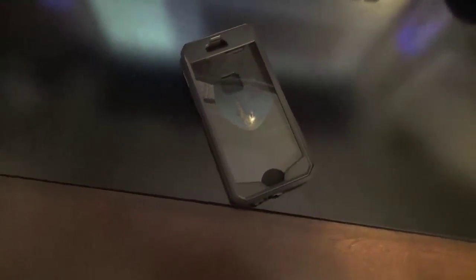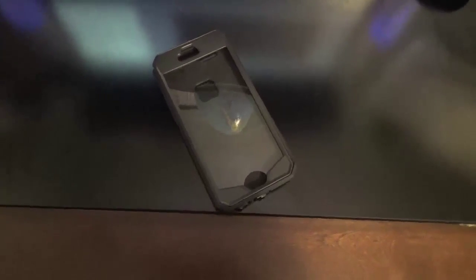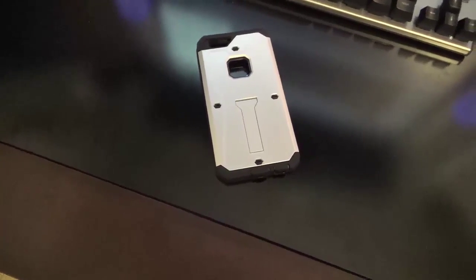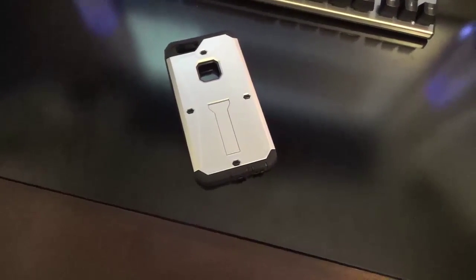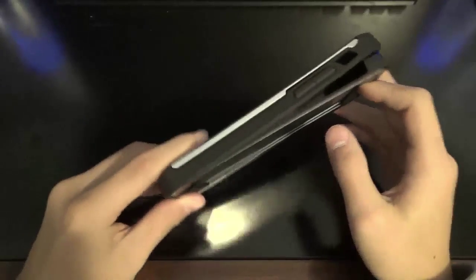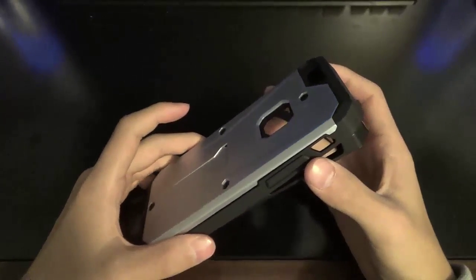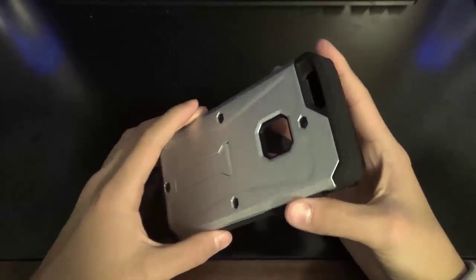Hello and welcome back to Asian Reviews. Today we're going to be doing the review for the Kokomi Ultra Combat Armor case for the iPhone 6, the 6S, and I believe they do make it for the Plus variants and other phone models, but this is specifically for the iPhone 6 and the 6S. I'll be using the iPhone 6S in this video, so that's a reference for you guys.